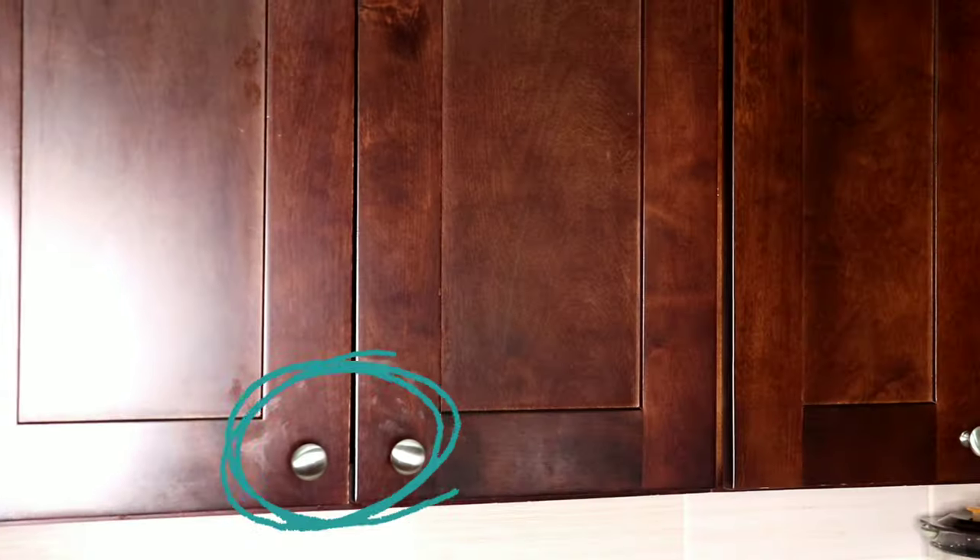So this is what the cabinet looks like after cleaning — there is no more grease or dirt. What you're seeing here is not grease but a stain or scratch that has been there forever.